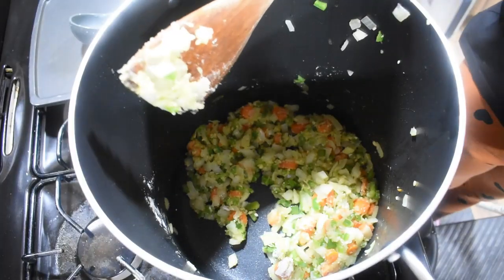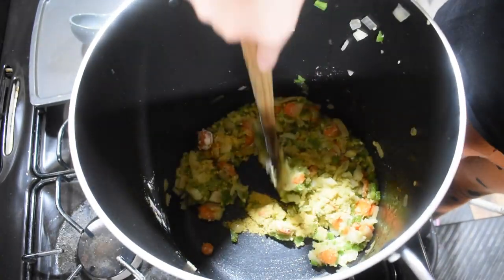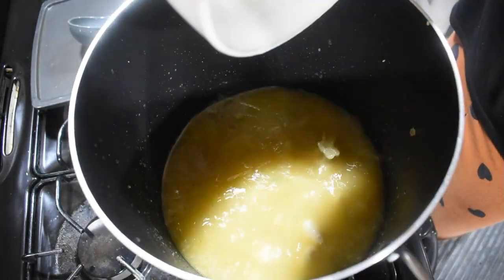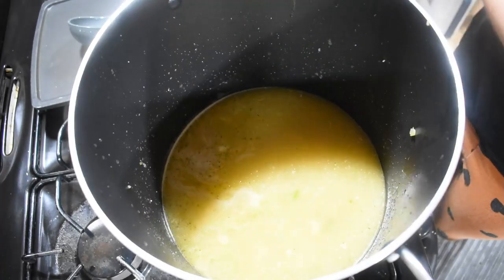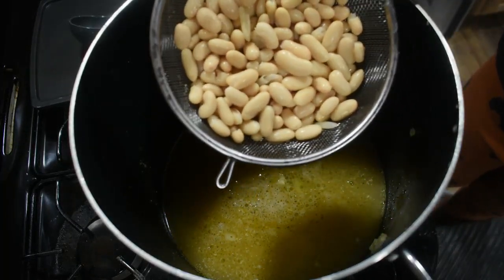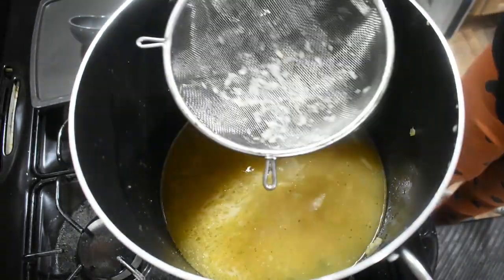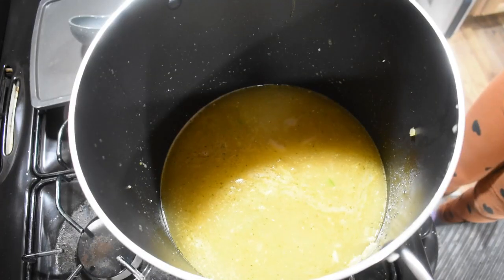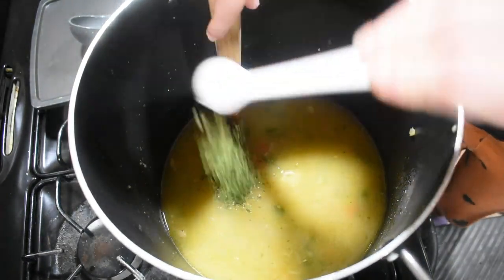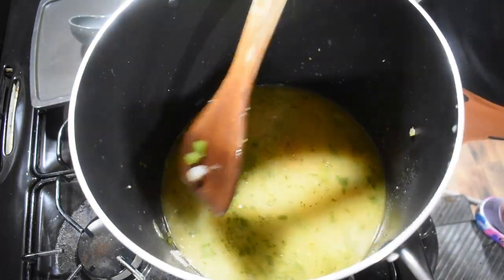Now we need to add in eight cups of chicken broth. I'm going to use bouillon powder and water for our chicken broth. We're going to dump our chicken back in — we want to be careful so it doesn't splash. I'm adding in one can of cannellini beans that I washed and drained. We're going to gently mix it so we don't squish our beans. We're going to add in one teaspoon of parsley and one tablespoon of chicken bouillon powder. That's looking good already.